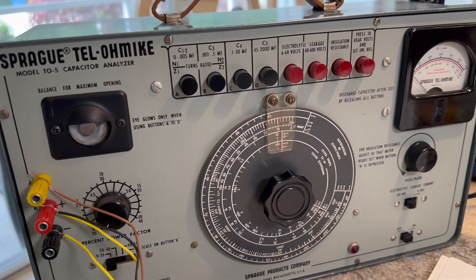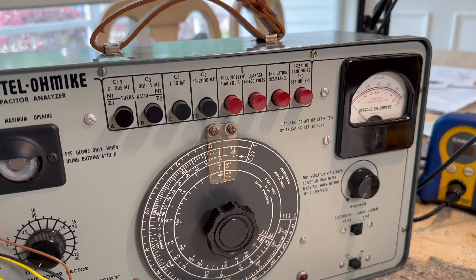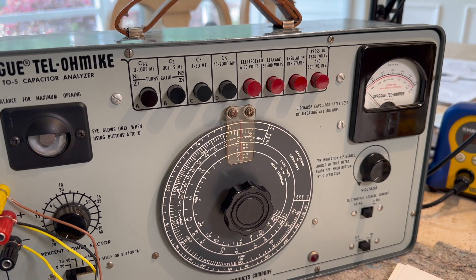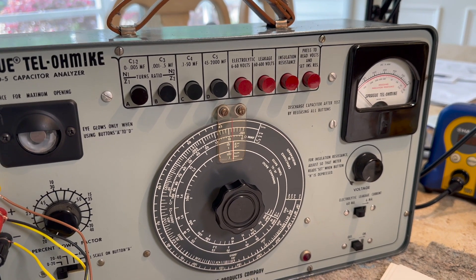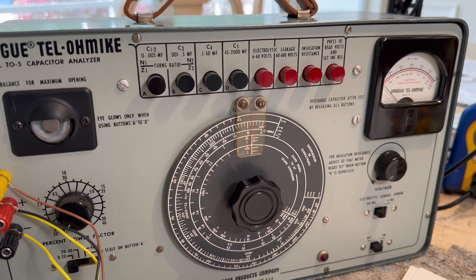And they started making these in 1940. The T01, then they went to the T016, which doesn't make a lot of sense. And I think the T06A was the last one made in 1970 or '71, but I dated this one at 1959.